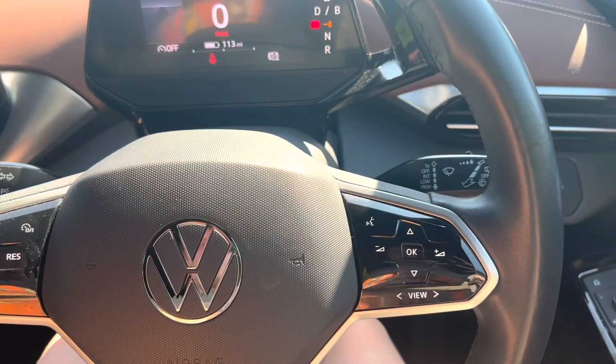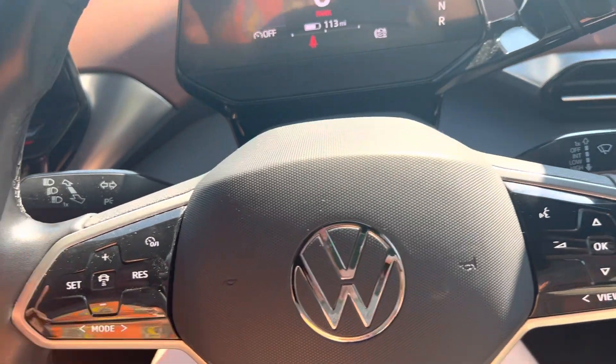This car has a multi-functional steering wheel, as you can see, and we have cruise control as well.